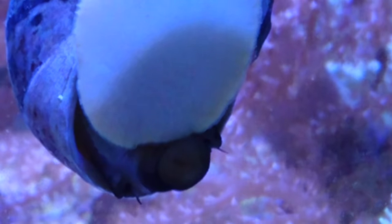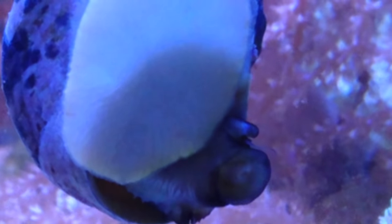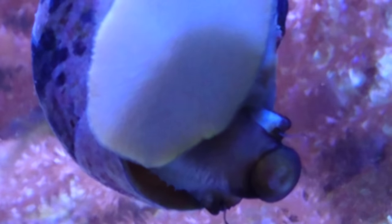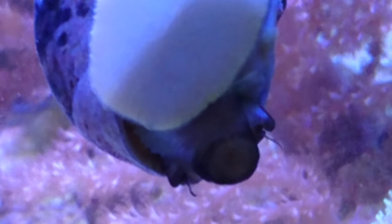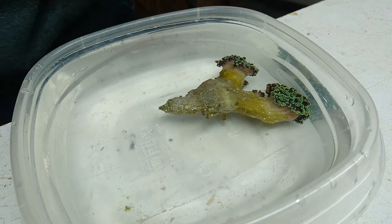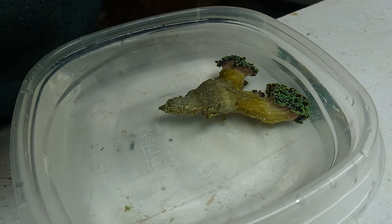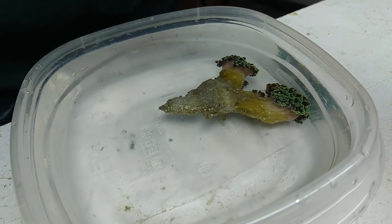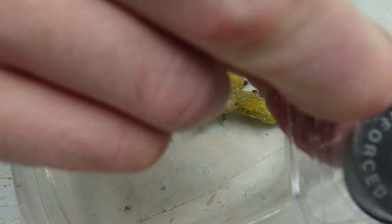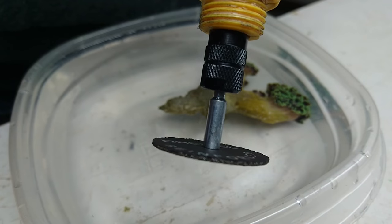I generally find the Dremel method less stressful than cutting with bone cutters and pliers, and they're easier to mount because the cuts are cleaner. I'll go ahead and show you how to get started. This is going to be fragging a piece of Frogspawn using a Dremel. You're going to want to use a clean cutting disc — a new one, like this one here.